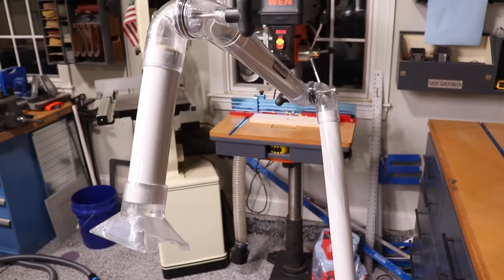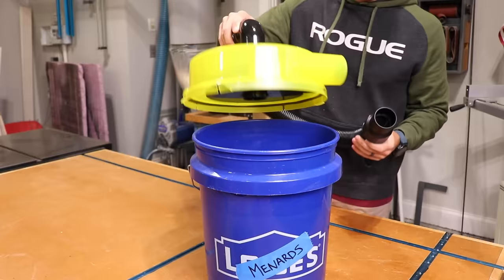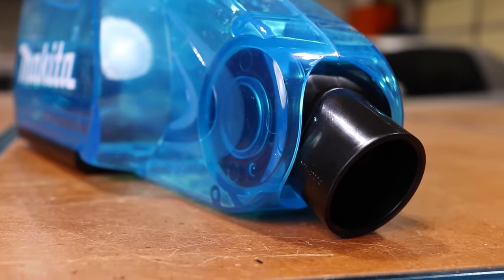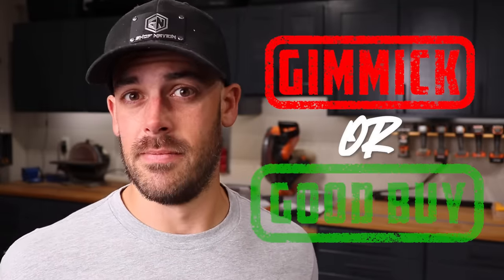In my quest to conquer miter saw dust collection, I've come across some seriously gimmicky dust collection devices out there. Some of them I had no idea what they do, and some were actually really surprising. So I put together a list of seven dust collection doodads to see if they were gimmicks or good buys. And I guarantee there's some things we'll talk about that will either surprise you or change your mind about something. Let's get into it.